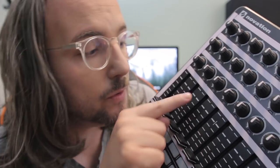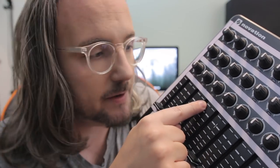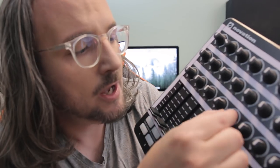Just so you know, these white stripes here I've added myself — they don't come with the device. I had them from my patch base and I've added them to the controller in order to be able to mark and label each knob and fader.